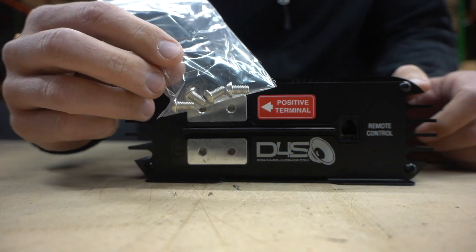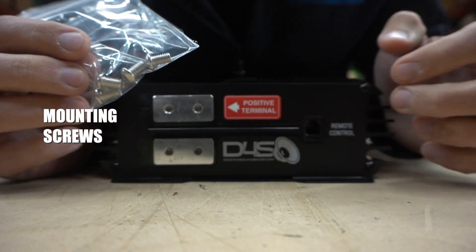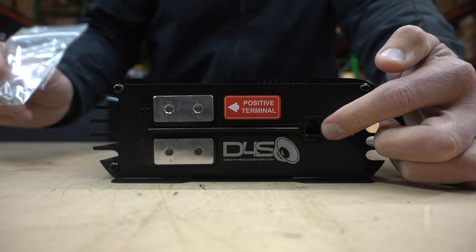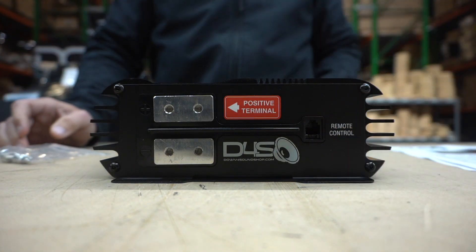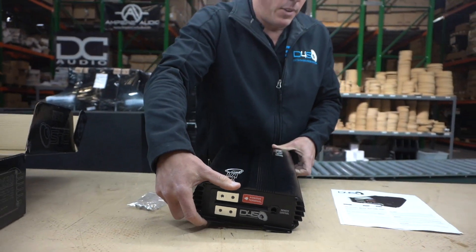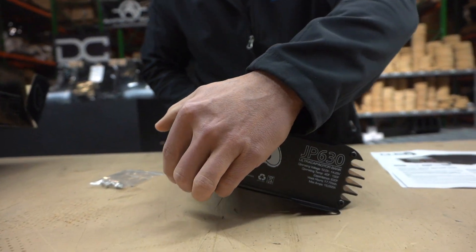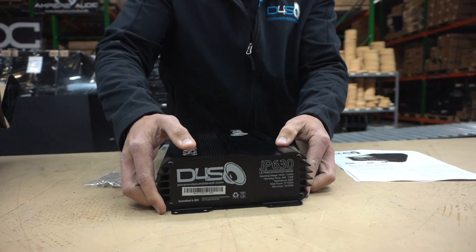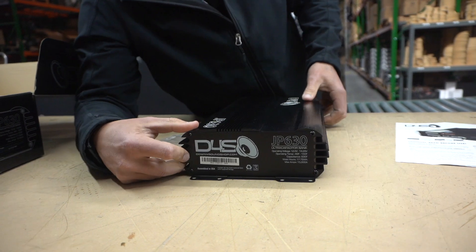If you're going to be using this as a standalone, it comes with your screws for mounting your positive and negative terminals. It also incorporates the monitoring system, just like the JP 40 lithium battery, so you'll be able to keep up with your voltage, temperature, and all that stuff if you decide to use the monitoring system.